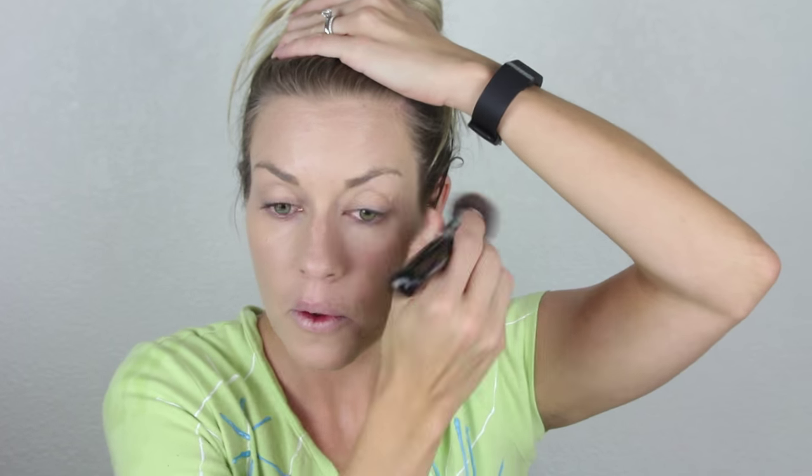First off, I'm just going to put on a thin layer of foundation. The yellow face paint that we're going to be using is pretty opaque, so this is just to even out my skin tone. I'm using the Makeup Forever HD Foundation, but you should use whatever foundation works best for you, or you can skip this step entirely.